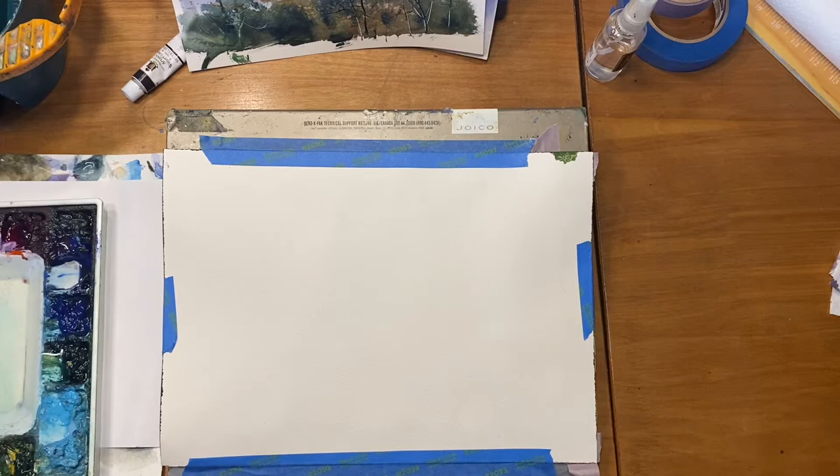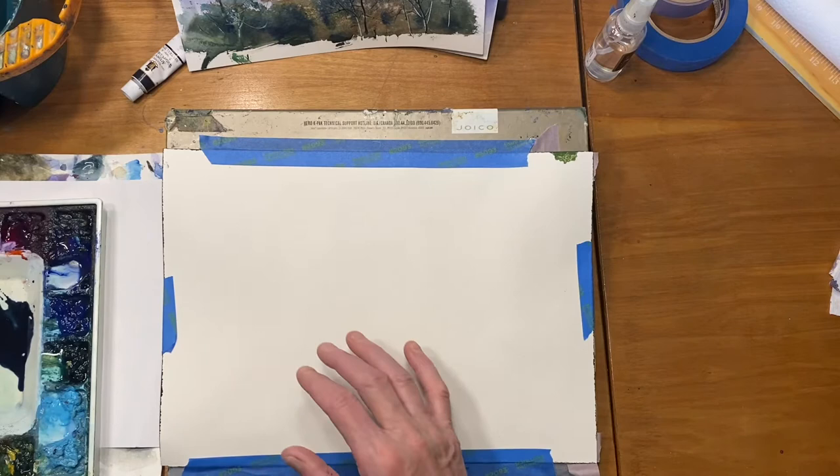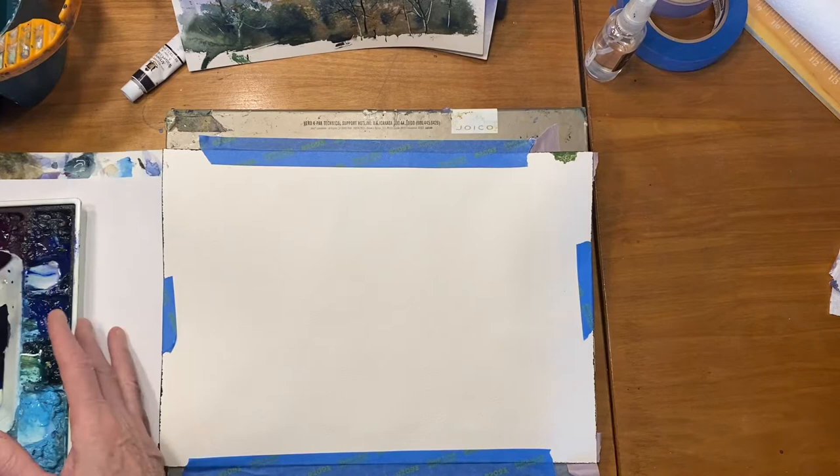Today I'm going to paint a couple of skies and also put a tree line in the background. I'm going to do it in two ways: first I'll lay the sky across the whole painting, then work on one half and then the other to show you two ways of putting that tree line in the background.